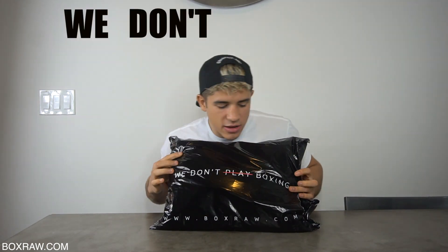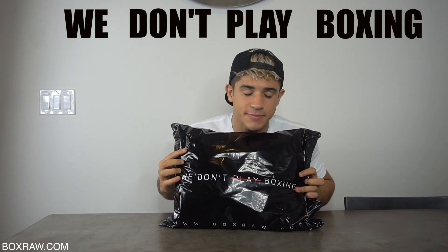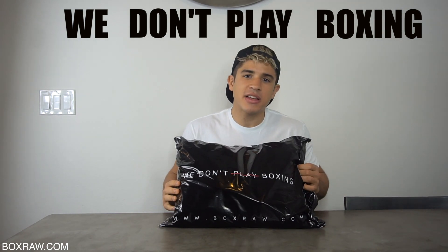I want to thank Ben over at BoxRaw for sending me this BoxRaw package. I don't know what's in it, but I'm really excited to find out because BoxRaw has like the most amazing gear ever. It's super soft and super awesome. It comes in a cool wrap that says 'we don't play boxing because it's not a game.'